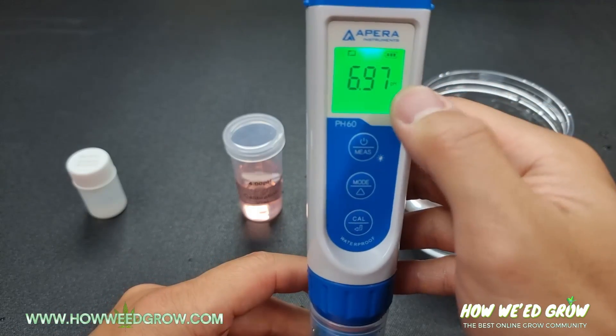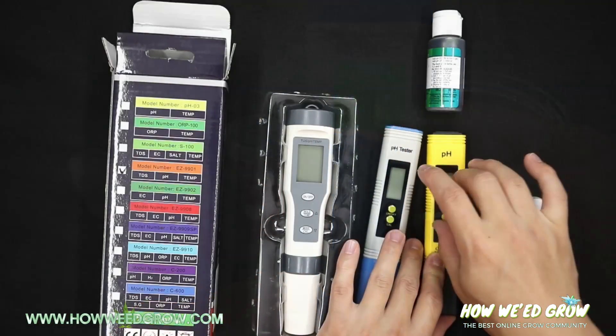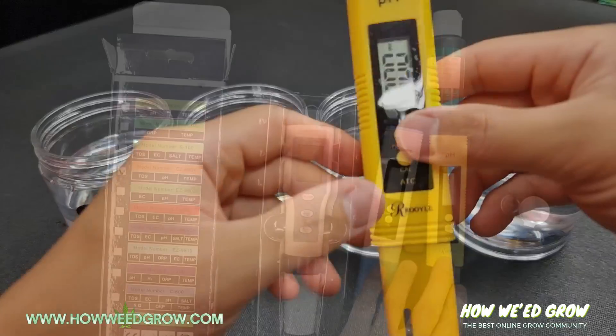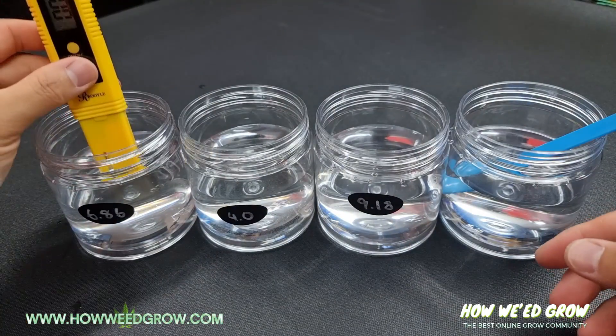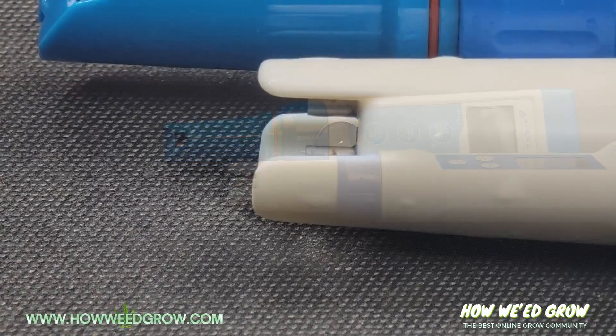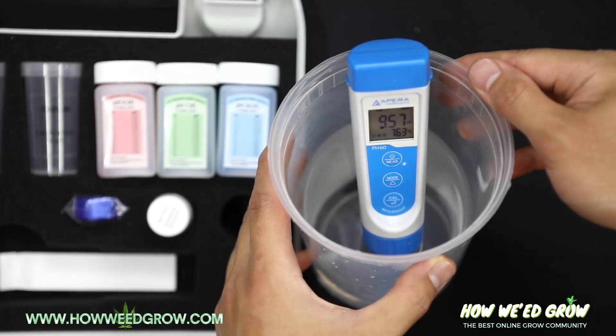I can't stress the importance of using your pH meters properly. Even the cheap ones can be used for years as long as you know how to use and maintain them. The most important thing to remember is: if it dries, it dies. Leaving the probe out for prolonged periods will render your device useless.